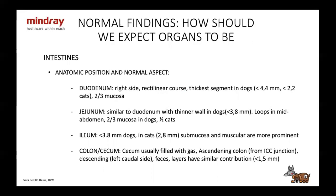The jejunum is very similar to the duodenum but doesn't follow a rectilinear course — it does loops. It's in the mid-abdomen and a little thinner, up to 3.8 millimeters. In cats, the mucosa is only going to be about half of the wall.